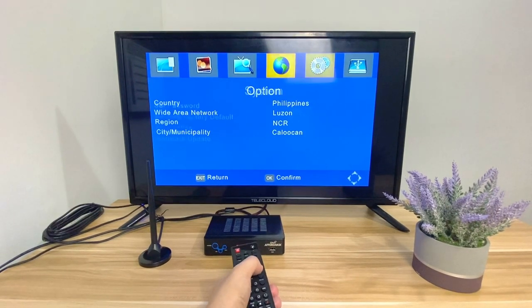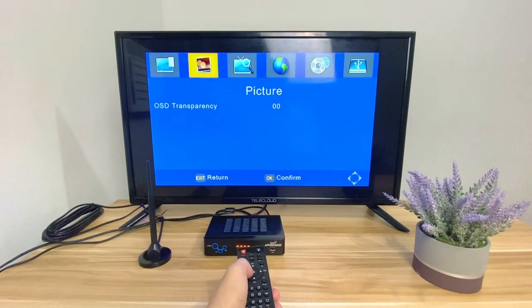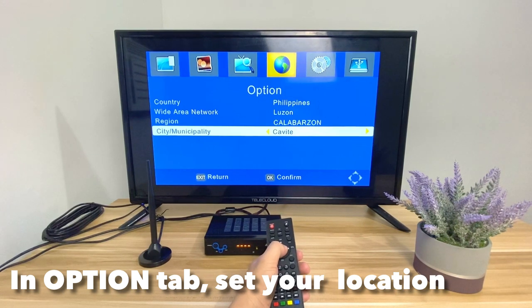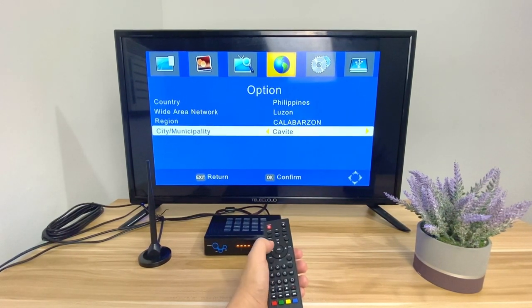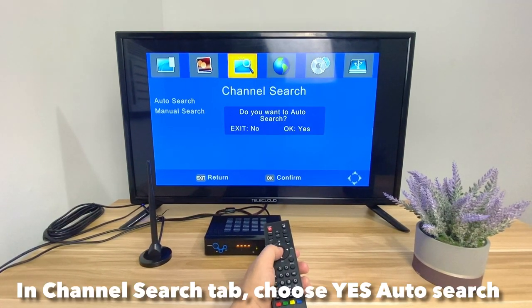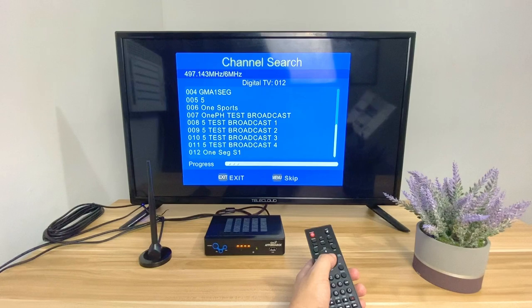After that, you'll be greeted with the main interface of the GMA Affordabox, which has six tabs: Program — where you can view the program guide; Pictures — to view photos from a USB; Channel Search; Options; System; and USB. First, go to the Options tab and set your location. In my case, I'm in Cavite so my region is CALABARZON and I set my city to Cavite. After that, go to Channel Search and choose Yes when asked for an auto search — and you're good to go.